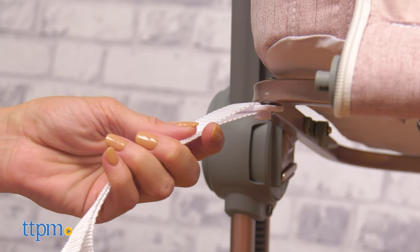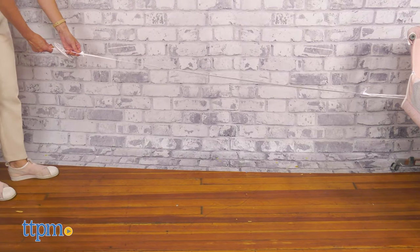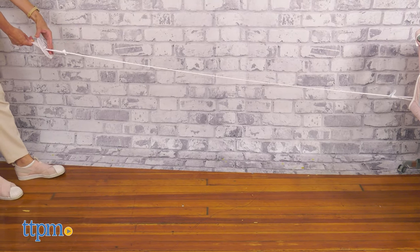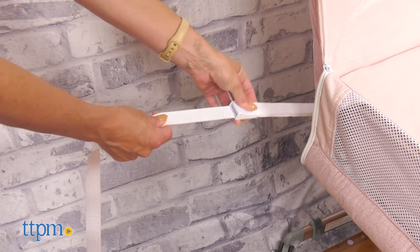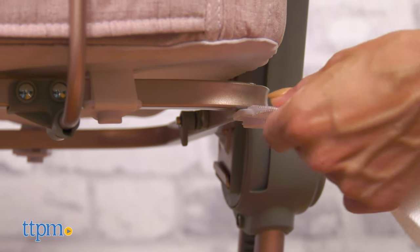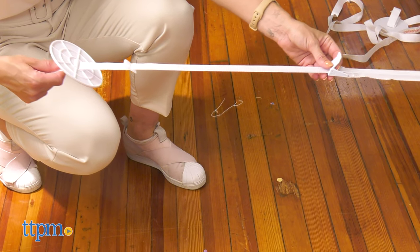Remove the adult mattress, extend the safety belt to the other side, and place the adult mattress on top, securing the round plates. Note that the bedside sleeper is not universal and only fits certain types of bed frames, as described in the user manual.